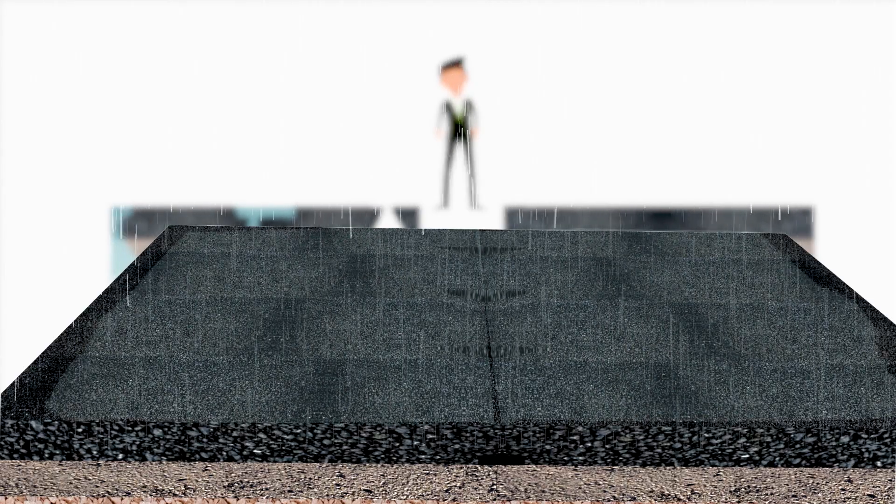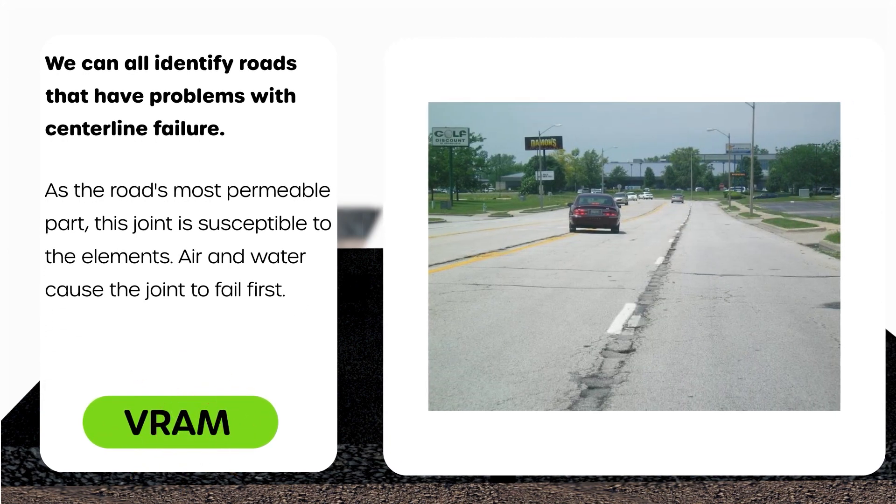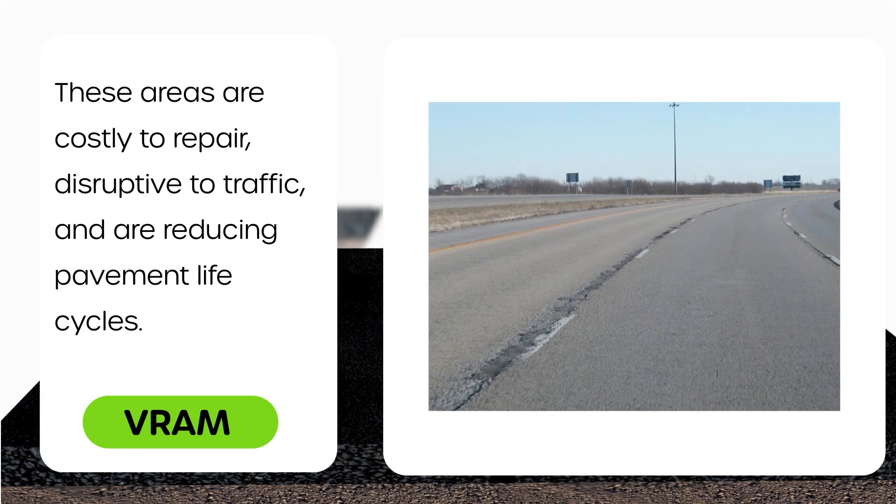Let's learn more about VRAM application. We can all identify roads that have problems with centerline failure. As the road's most permeable part, this joint is susceptible to the elements. Air and water cause the joint to fail first. These areas are costly to repair, disruptive to traffic, and are reducing pavement life cycles.